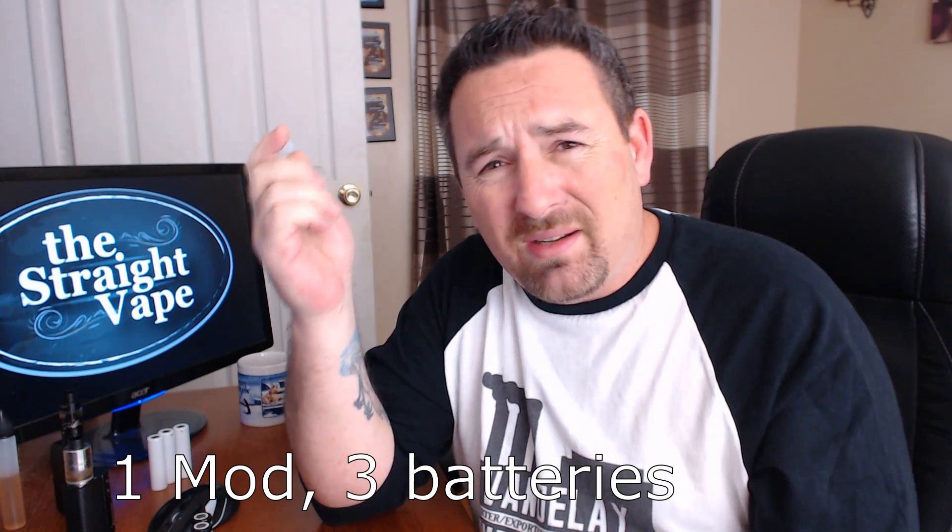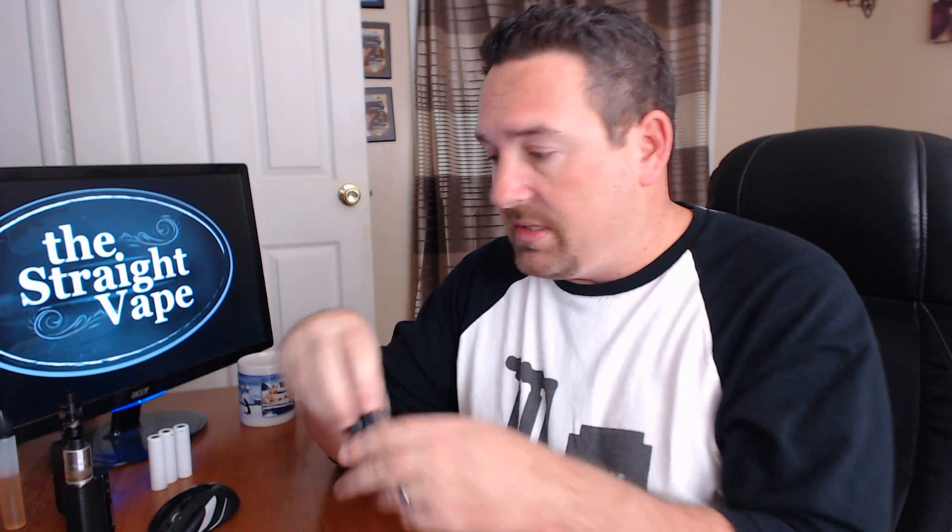For three-battery mods, same thing applies. You'll need to mix it up for carrying extras — maybe two holders or some combination. In a three-battery mod you get a ton of battery life so you'll probably be good for the day, but if you need extras, there's absolutely no reason not to be safe. I'd guarantee 100% of the instances I've found of batteries exploding is from negligence — people misusing the mod or miscarrying the batteries. Vaping with these batteries is perfectly safe if you're smart about it.